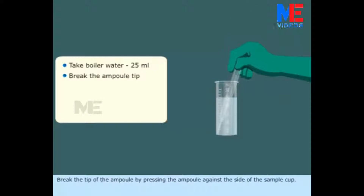Break the tip of the ampoule by pressing the ampoule against the side of the sample cup. The sample will rise to fill the ampoule and mixes with the reagent, leaving a small bubble.